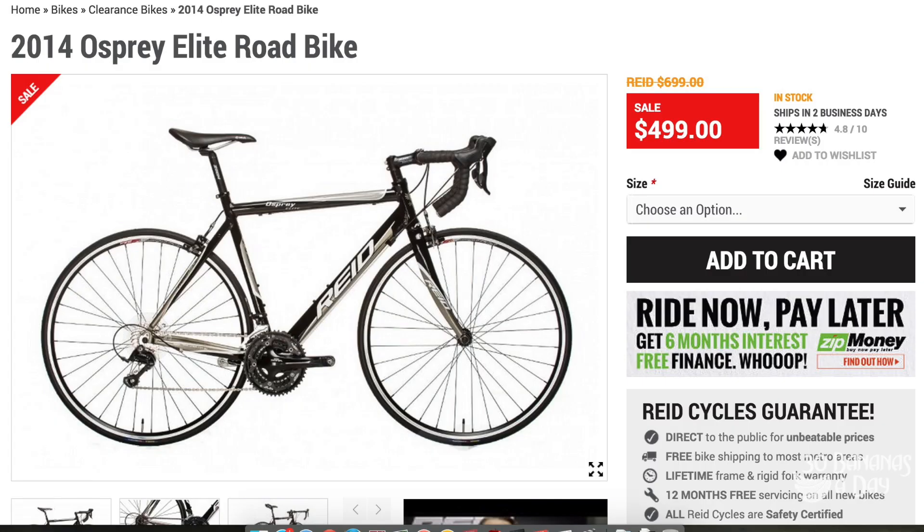Write down below what you want to see me do on a $500 bike - let's do it! The website is reedcycles.com.au. This is a 2014 model Osprey Elite road bike and I bought it with my own money, so this is a non-biased review. It looks to be an incredible bike for the money - I've just got to change those bars, those bars and me don't get along at all.